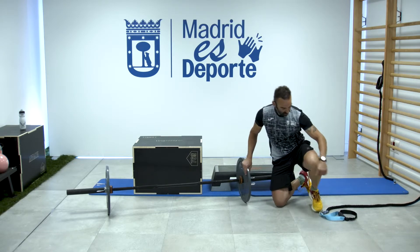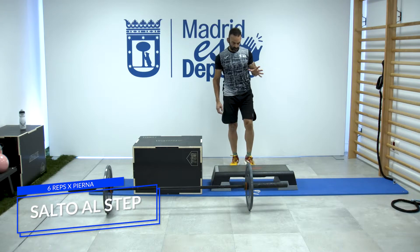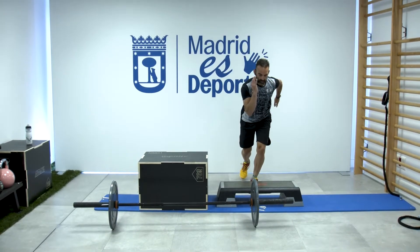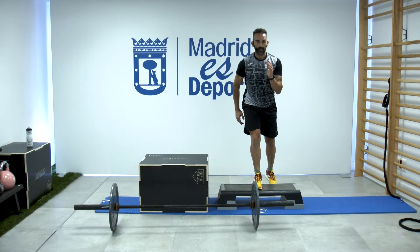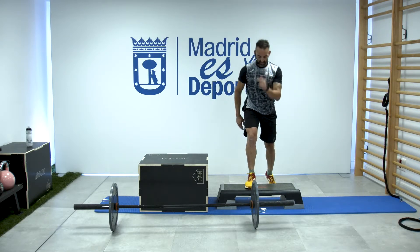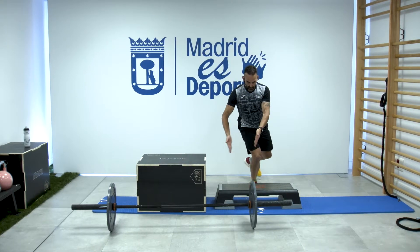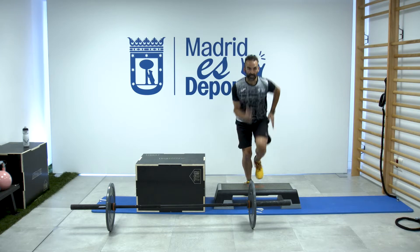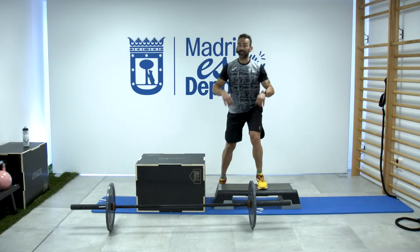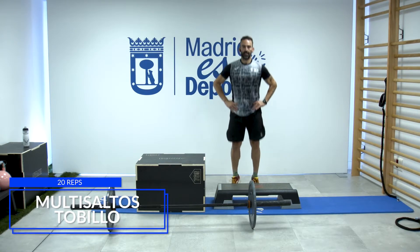Seguimos con los multisaltos, esta vez a una pierna, lo haremos en el step. Empiezo con la opción más sencilla: impulso con una pierna y aterrizo con la otra, seis seguidas. Bajo y aprovecho ese impulso para darle reactividad. Siempre que hay una sentadilla, la rodilla de frente, que no se meta. Recordad que son 6 repeticiones en todos, salvo en un ejercicio: 20 de tobillo en movimiento. Es un zarpazo contra el suelo.